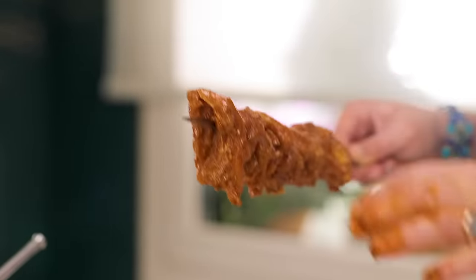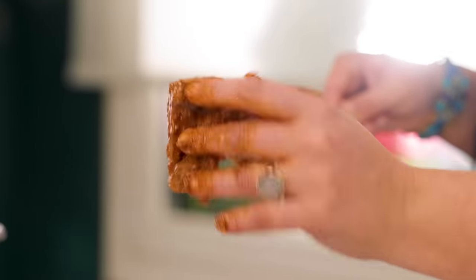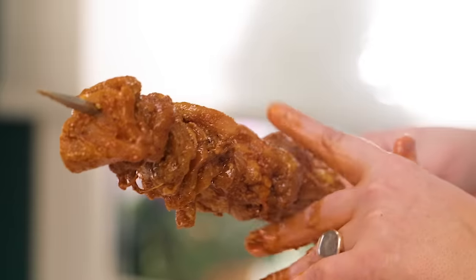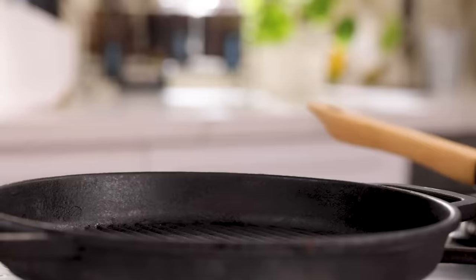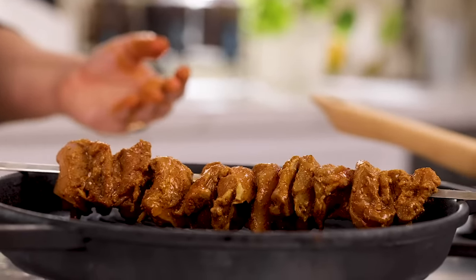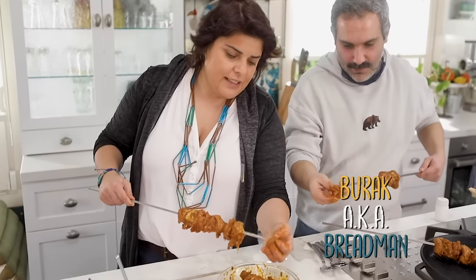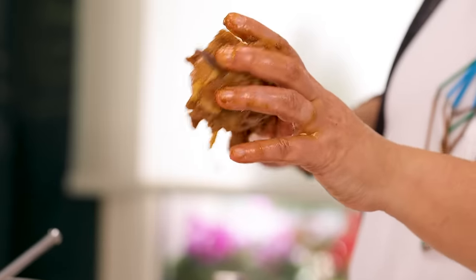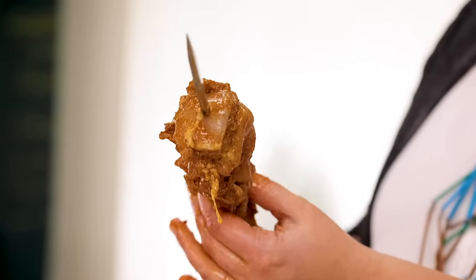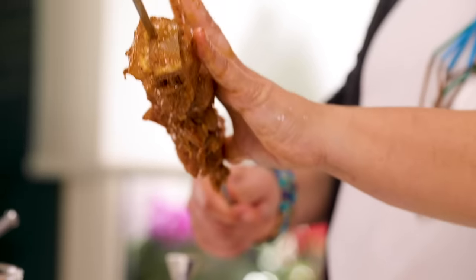Don't exceed the pan. You can check it as you go. We do the rest together with Burak. Another important thing: don't squeeze the pieces together — leave air between them. If you squeeze them too tightly they'll cook harder. Keep about 20 centimeters of skewer usable in the pan.